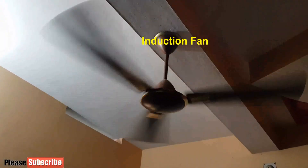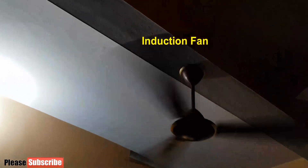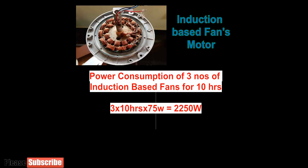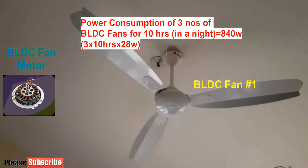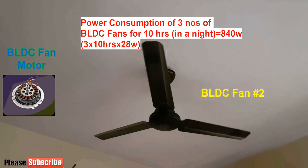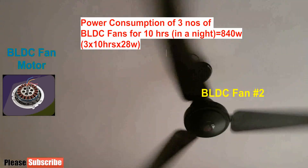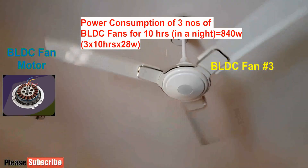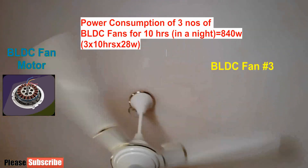We all know that regular fans are the main power consuming appliances at home because fans work 8 to 10 hours continuously at night. Three regular fans working 10 hours will require 2250 watt of power, which will exhaust our battery power. In order to keep battery power longer, I replaced three of our regularly used induction based fans with BLDC fans. This reduced the power requirement to just 840 watt instead of 2250 watt, and helped reduce the situation of transferring to grid power due to battery exhaustion.